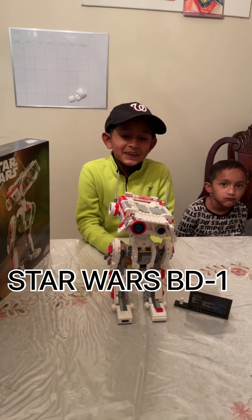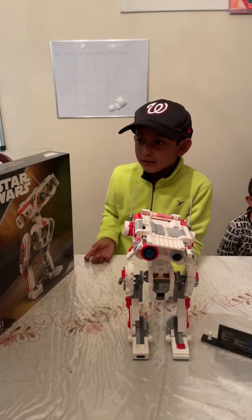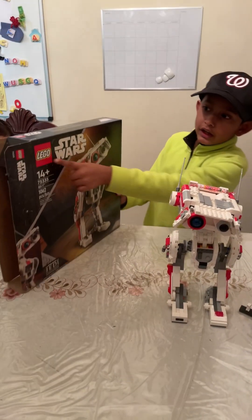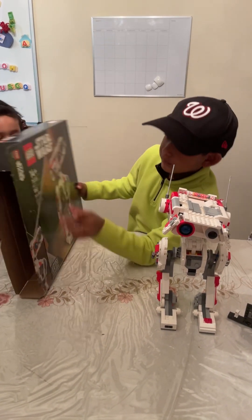Hello everybody, my name is Ethan. Today I'm going to show you what this Lego can do. It's called the Lego Star Wars BD-1.